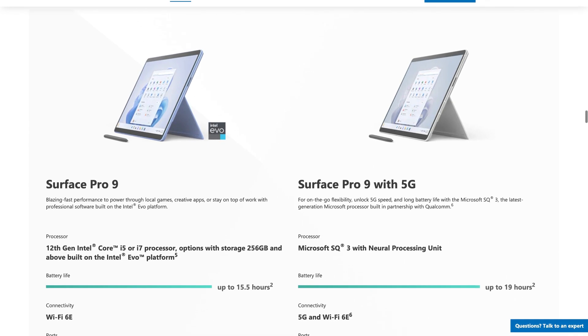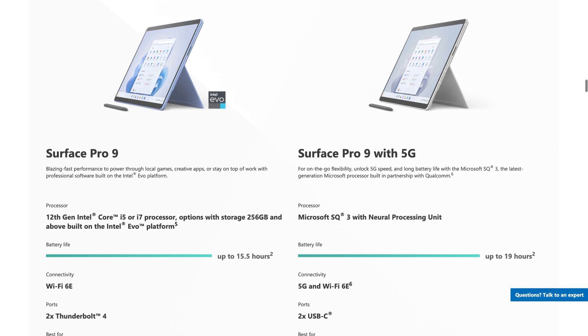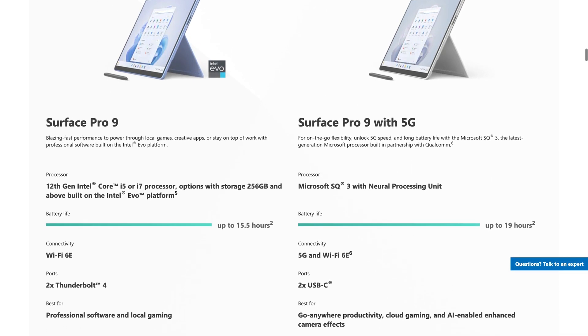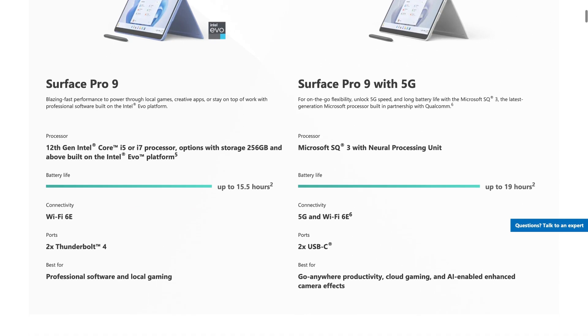To answer that question, we picked up a Surface Pro 9 with an SQ3 SoC and have been using it for well over a month now. And let me tell you, I think there are a lot of people who'd actually love this device.